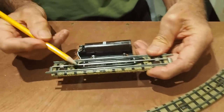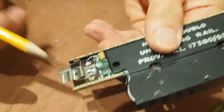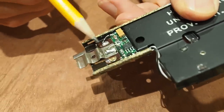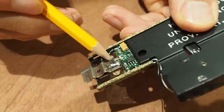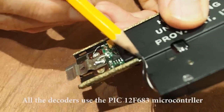Let's look at an uncoupler. Here's a Hornby OO uncoupler, which is a ramp operated by a solenoid. Inside the uncoupler base I've put the DCC decoder. Notice that the connections are again to the base and to the centre rail. There's the decoder chip, there's the output power transistor, which drives the solenoid.